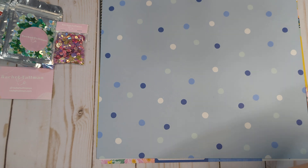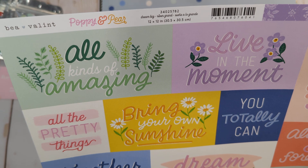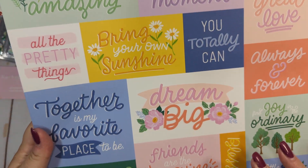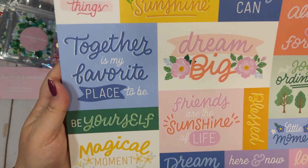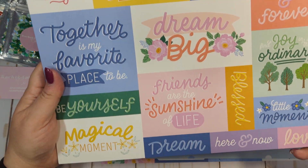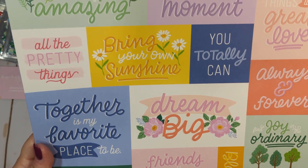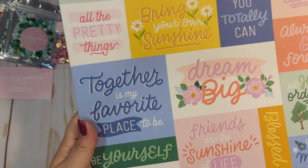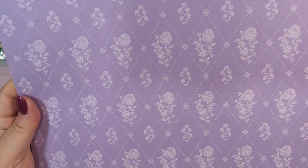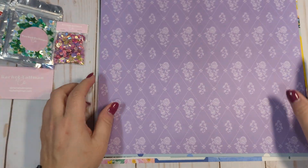I got two of this one to cut apart. This one is called Dream Big. She has a lot of inspirational sayings and things because she does a lot of planning and planners and stuff — she likes to have a lot of inspirational sayings. And then we have this beautiful purple on the other side as well.